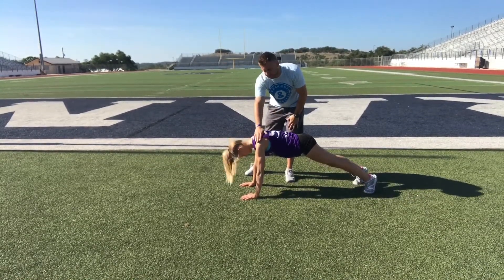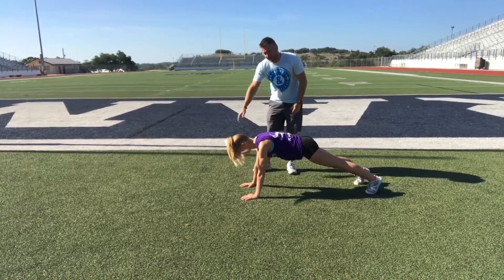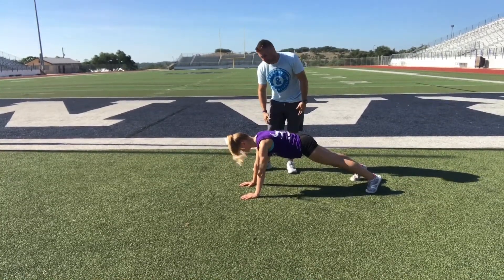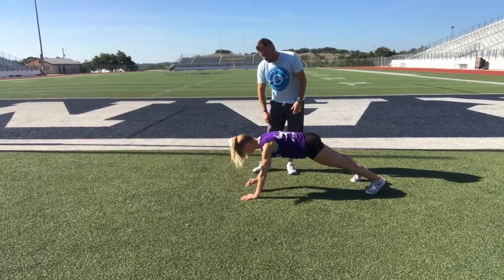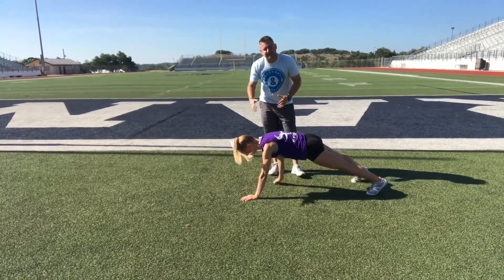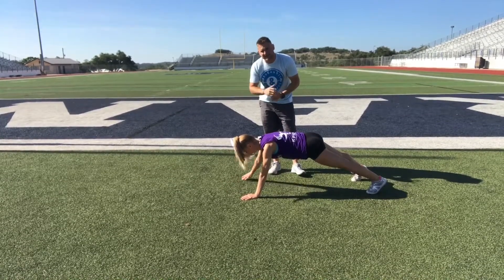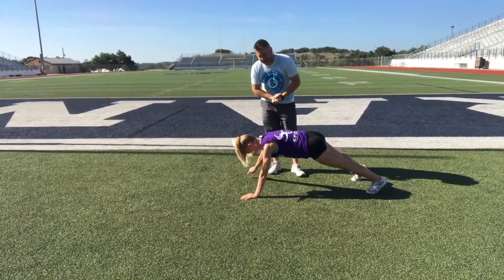What we're going to have Taylor do is balance on one arm, and we're going to take the other hand and simply spell out our ABCs on the floor or on the field. Our goal with this is to be as stable as we can and to make our letters as big as possible. If you can make it through the ABCs on both sides, you're doing exactly what you need to do.